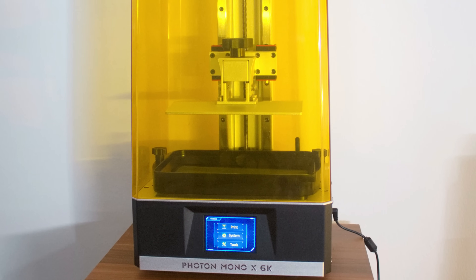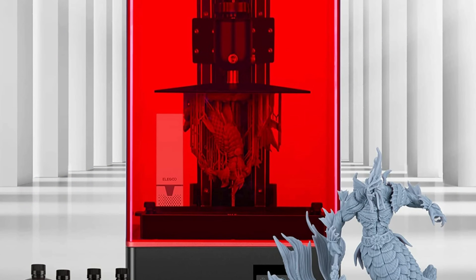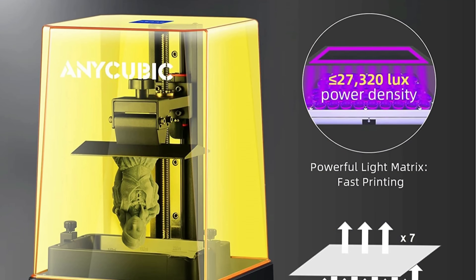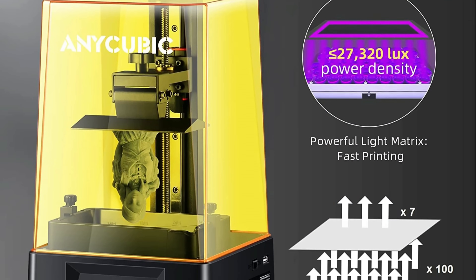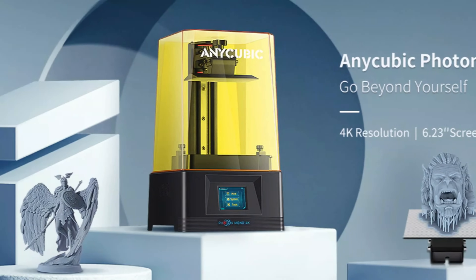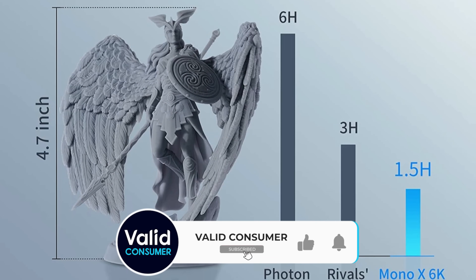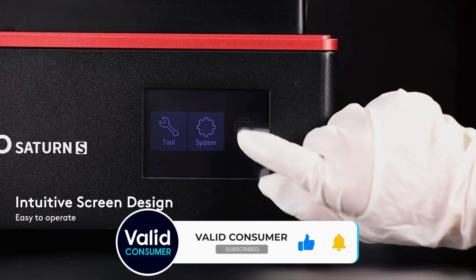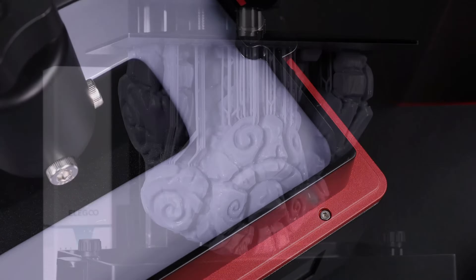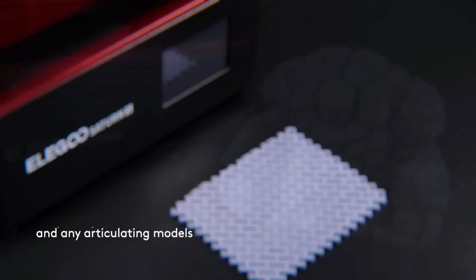You could spend a further $200 on the Photon Mono X 6K to drop to 34 microns, but the differences at this scale are virtually indistinguishable to anyone but the most discerning makers. When compared with the Anycubic Mono X (not the 6K version), they have similar 4K screens and resolutions, with the Saturn S having a 4mm larger X axis and the Mono X having a 35mm larger Z height. So if you want to print taller models, go with the Mono X; for wider, go with the Saturn S. For a 6K screen, go for the Mono X 6K.